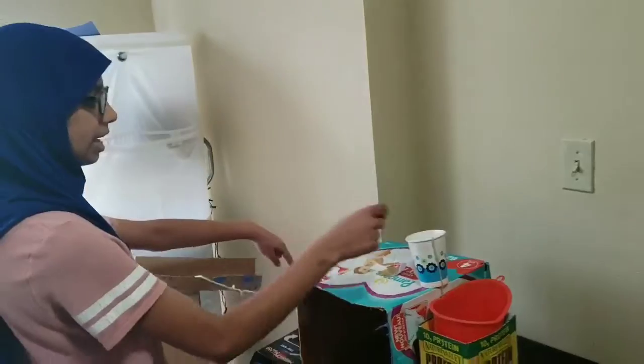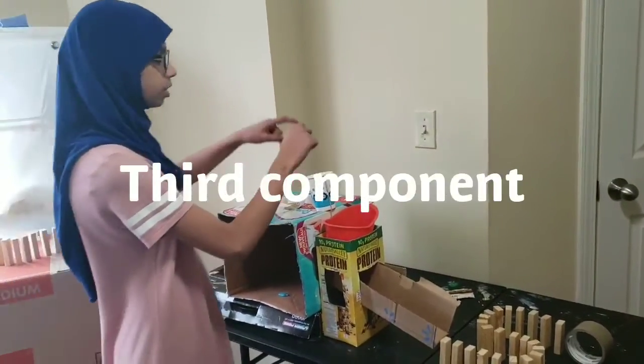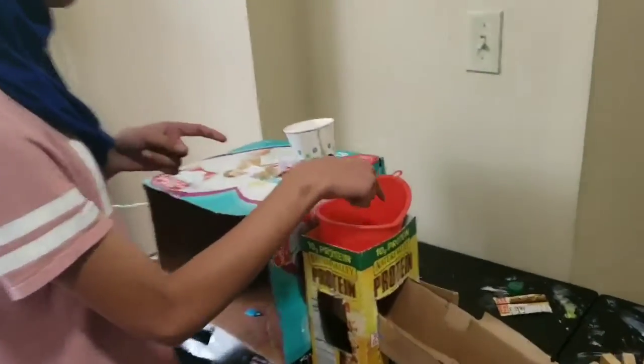It has a string attached to it which is attached to this cup. The third component is where this string pulls and this cup, which has a marble in it, falls down and goes down this funnel and out of this railing.